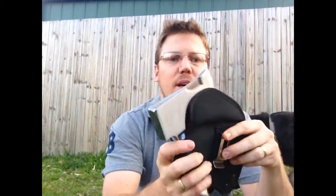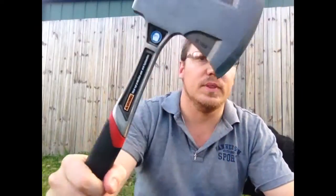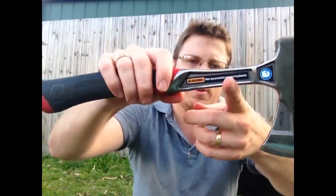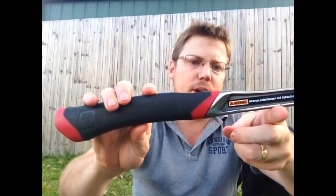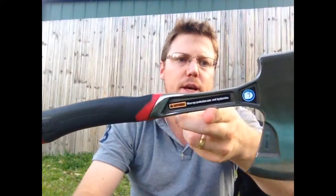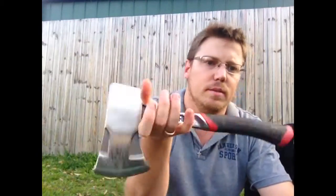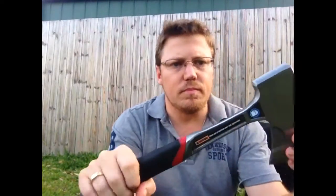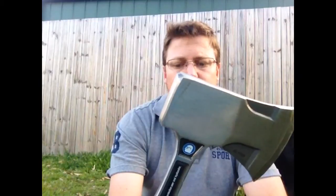The hatchet itself is just over 550 grams, or about 20 ounces. The balance point is just about there, so you can see most of the weight is towards the head. If you hold it here, you can really feel that weight is up towards the head, and I think that'll show when I get out in the field and do a bit of hitting with it.